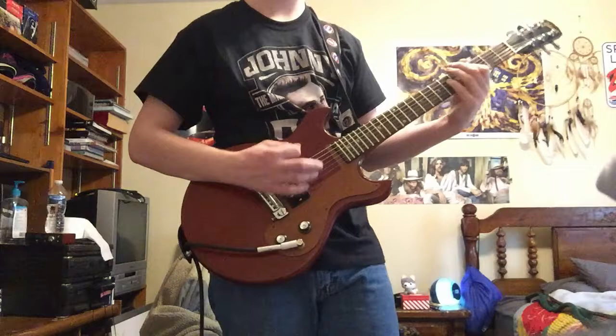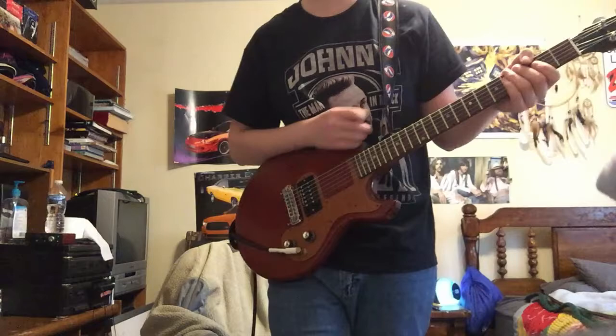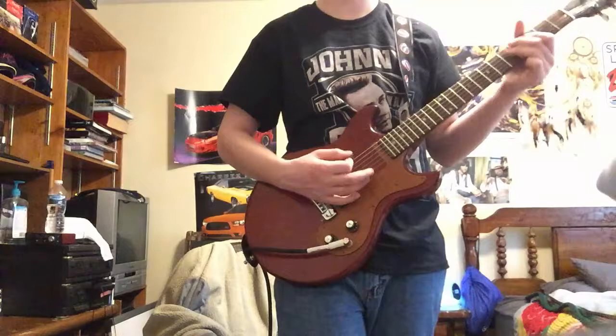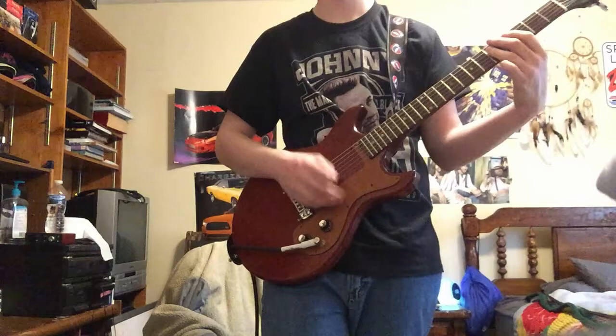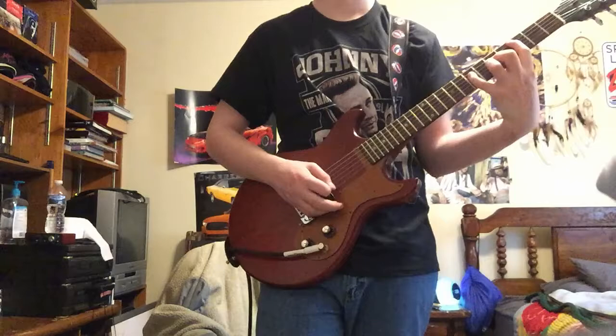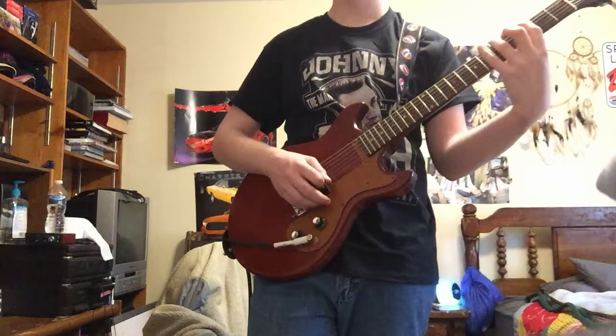Now here's the Model B. I'll play 'Tush' clean first, then I'll play it with the Model B. Here's with the Model B now — without the boost, just a straight drive.